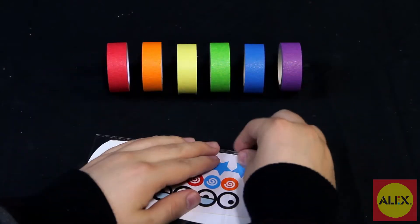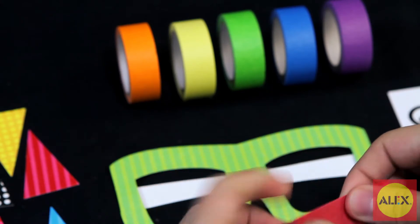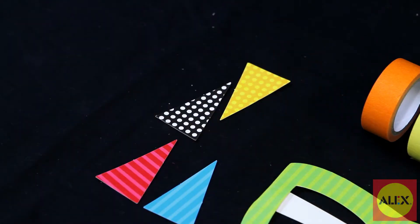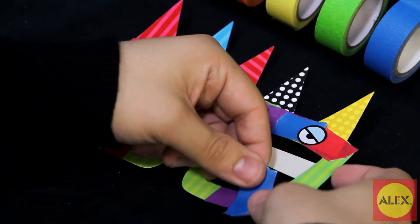Just pick the pre-cut project you'd like to do, grab your favorite colors of tape and create. My Tape Party is part of the Alex Little Hands collection, specifically designed for preschoolers to learn and develop skills in a fun way.